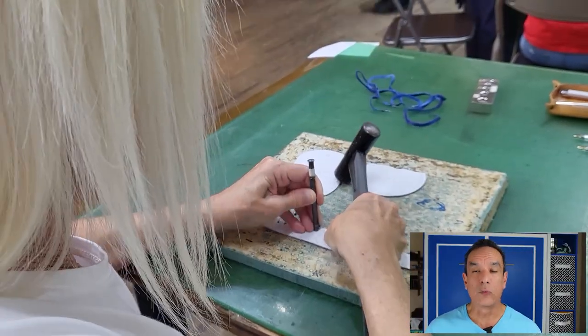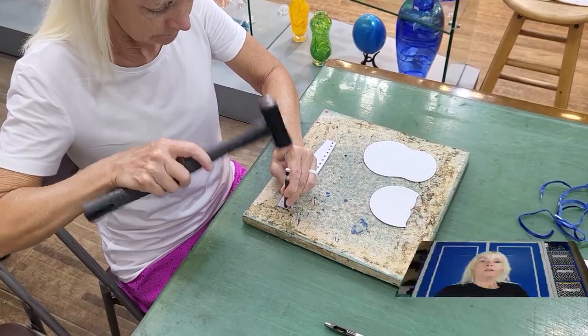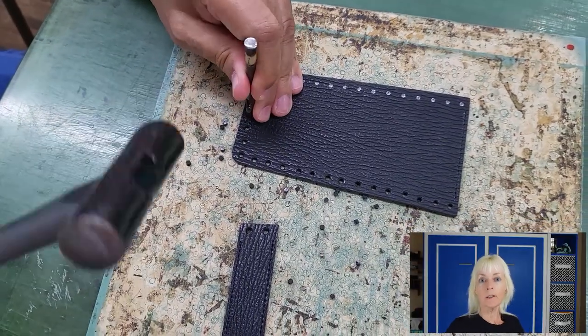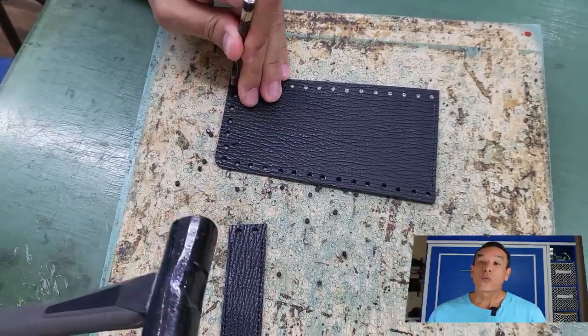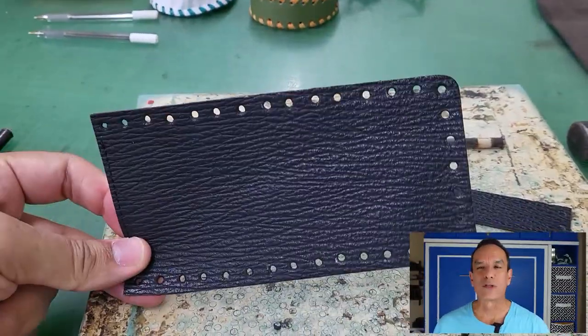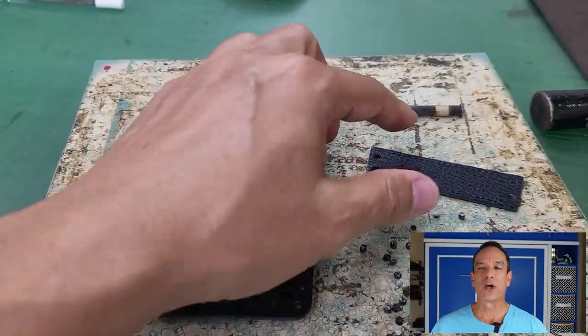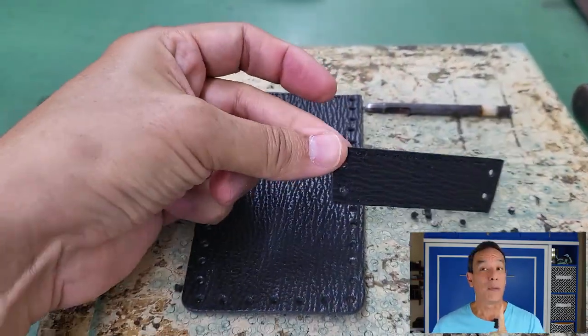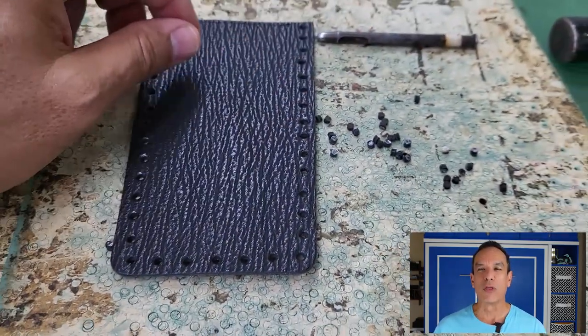After we marked the leather, we were provided a hole punch and a hammer. You simply place the punch over the marked circle and pound it until a hole is made. One of us was very dainty about this process, while I, on the other hand, insisted on trying to punch out a hole with one or two strikes. And by the way, there is no proof that I actually smashed my fingers more than once.